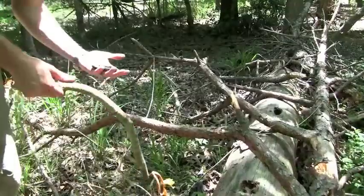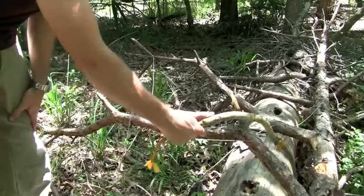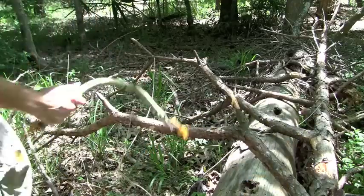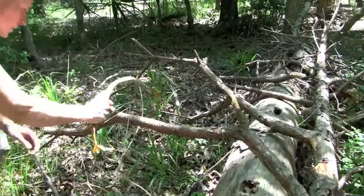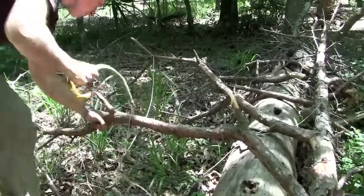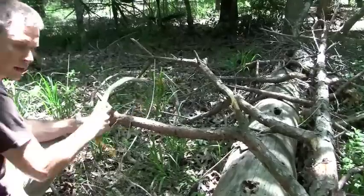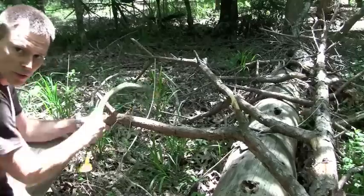A little downed tree here — get some more wood for the fire out of this guy. Just use light pressure when you're doing this and it'll conserve your energy.